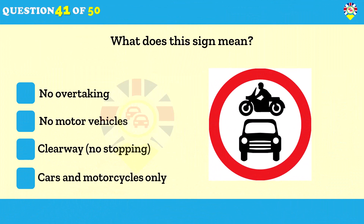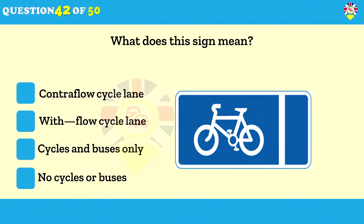What does this sign mean? No motor vehicles. A sign will indicate which types of vehicles are prohibited from certain roads — make sure you know which signs apply to the vehicle you're using. This other sign means: with-flow cycle lane. Usually a picture of a cycle will also be painted on the road, and sometimes the lane will have a different colored surface. Leave these areas clear for cyclists and don't pass too closely when you overtake.